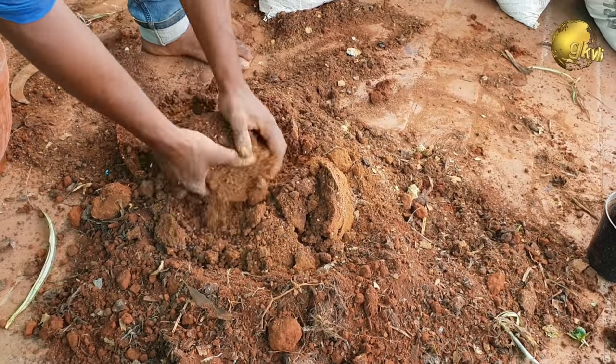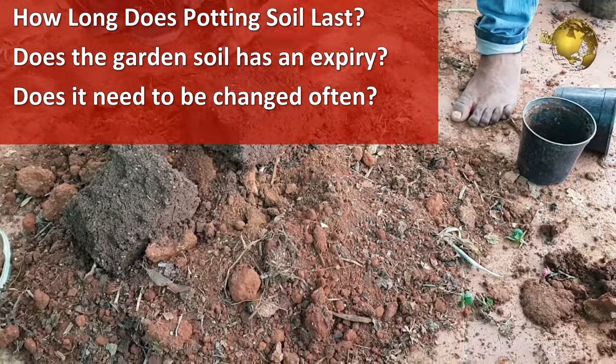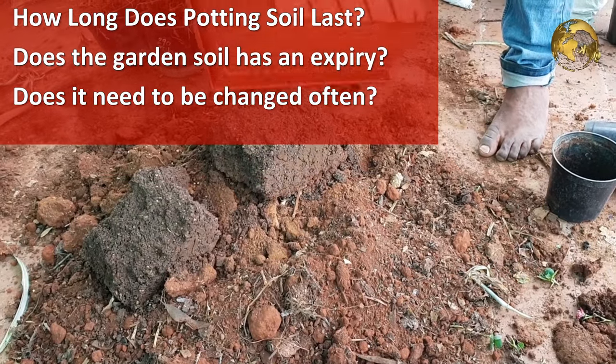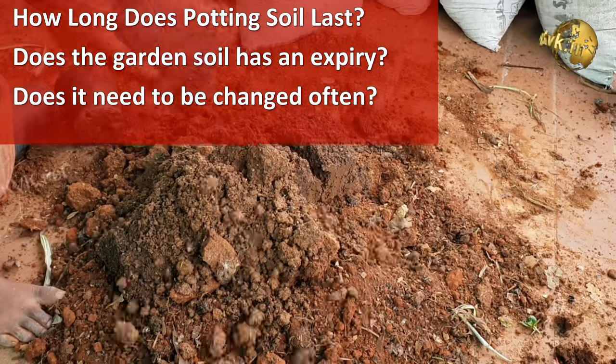Hello Friends! We will start this topic with few simple questions. How long does potting soil last? Does the garden soil we use in our containers have an expiry? Does it need to be changed often?